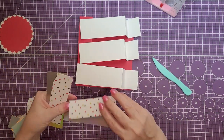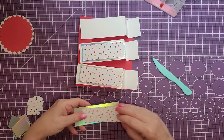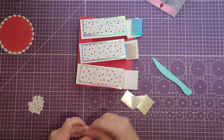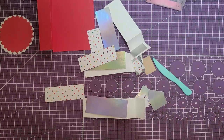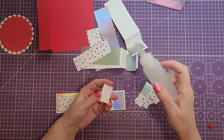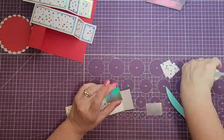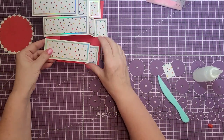Now we're going to do all the mattes and layers. I'll lay these out so you can see where they go. We're going to put the three bigger pieces on the front, and since there are six sides to cover, there'll be a matte layer on all six sides. I'm going to move the other pieces away and start gluing all of these mattes and layers together. Okay, so those are all the pieces with all their mattes and layers on them.